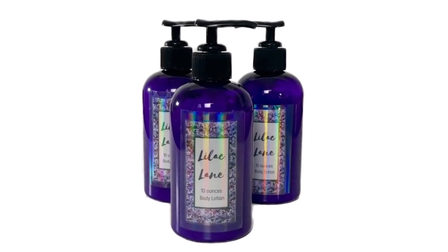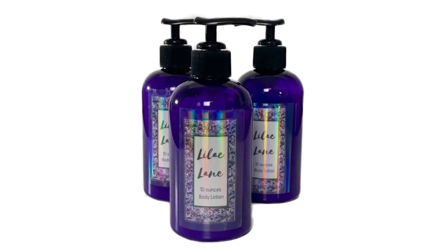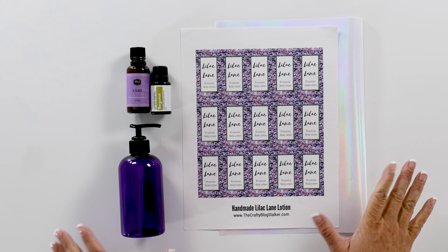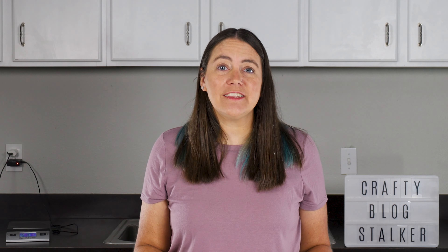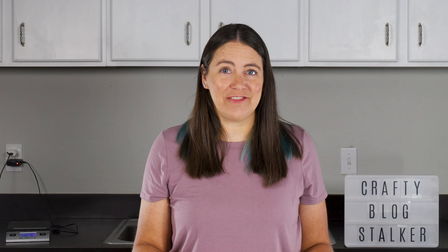Join me as we make some beautiful smelling lilac lotion. I am Katie the Crafty Blog Stalker. If you're new to my videos, make sure to subscribe and ring that bell so you don't miss out on any of my upcoming craft tutorial videos. I've got most of the supplies we're going to use laid out on my table, and I will link to these products either in the supply list of the blog post or in the description of this video.